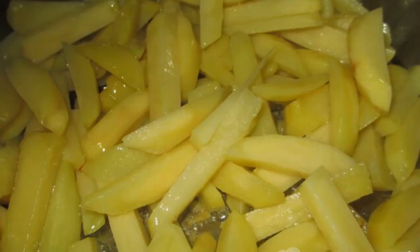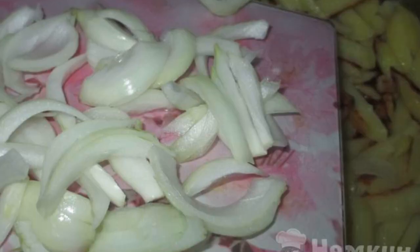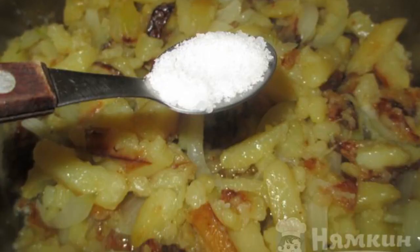Fry for 10 minutes, stirring occasionally. Add the onion, cut into half rings. Continue to fry for another 10 minutes. A minute before cooking is done, salt the potatoes and mix well.